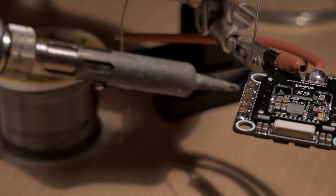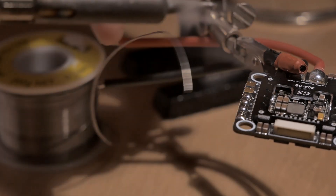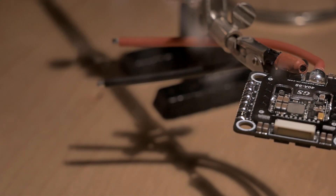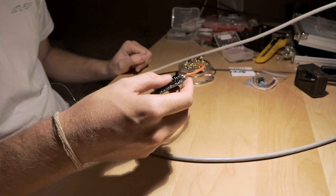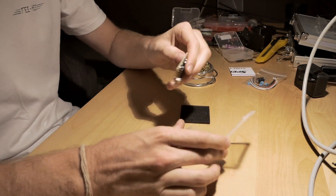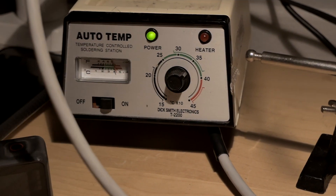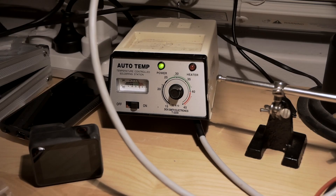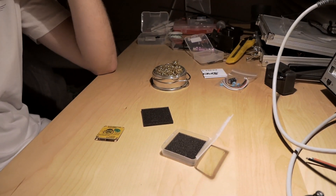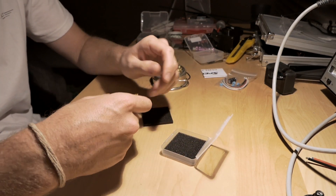For this, I've got the soldering iron at as high as it goes - I think it's like 400 degrees Celsius, which is like 12 million degrees Fahrenheit. For the flight controller, you can probably turn the heat down a little bit, 300 or so. That'll just make it a little bit safer because it is smaller joints, and you don't actually need as much heat to heat these up as you would on the big ESC stuff.